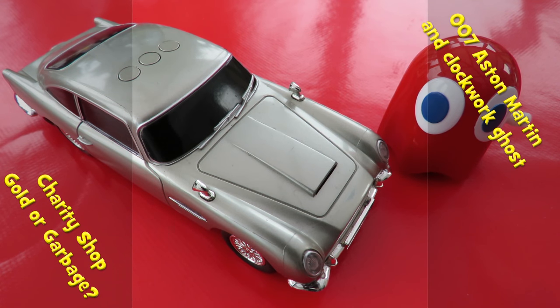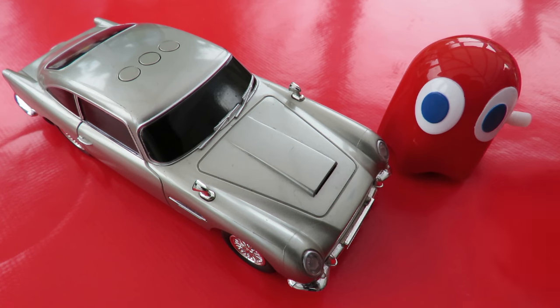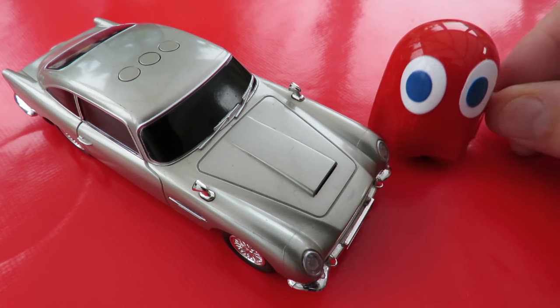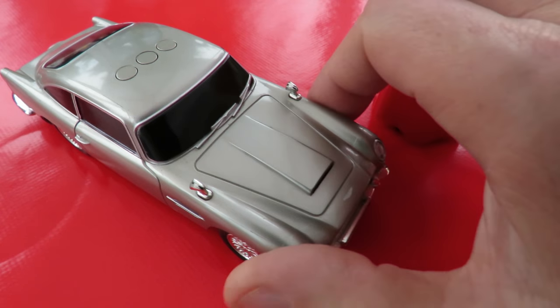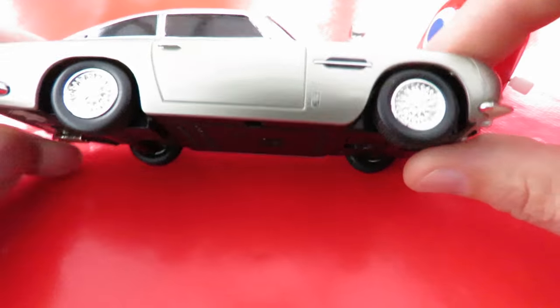Hi guys, Charity Shop Gold or Garbage. Managed to keep it cheap today — 50p for a wind-up toy and a pound for a James Bond 007 Aston Martin.